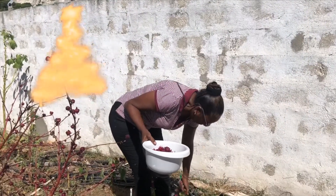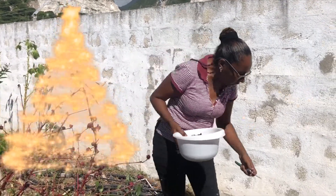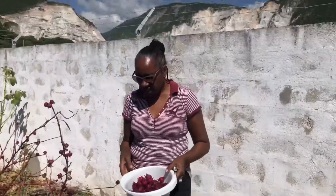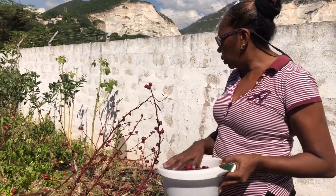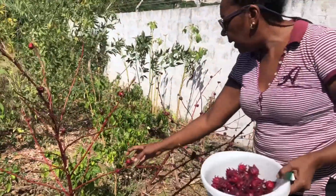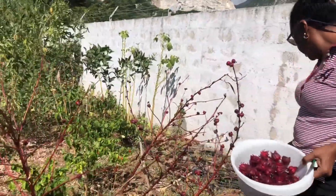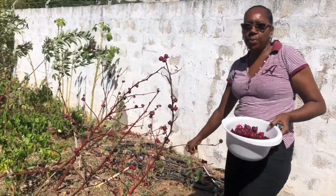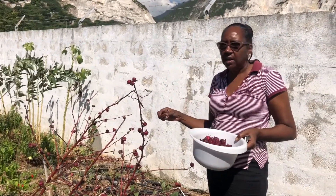Hi guys and girls, it's Christmas! Today I'll be making sorrel. In Jamaica at Christmas time we make sorrel and bake fruit cake. I plant my own sorrel, so at Christmas time I'm able to pick it and make my drink. Sorrel is now one of the superfoods and it's a super drink, so a lot of persons tend to be drinking sorrel, using sorrel in drinks, sorrel in cake, sorrel wine — sorrel, sorrel, sorrel!